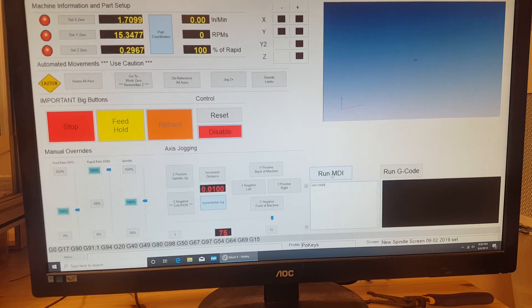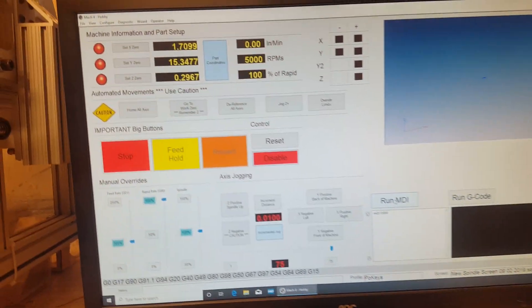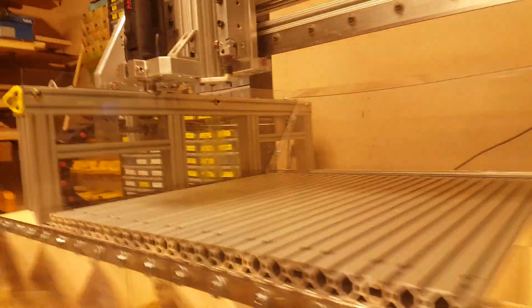This video is going to be horrible, but I'm going to set this up to run 5,000 RPMs and my spindle turns on.